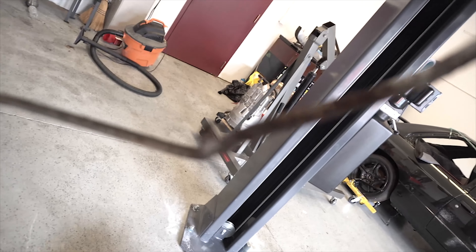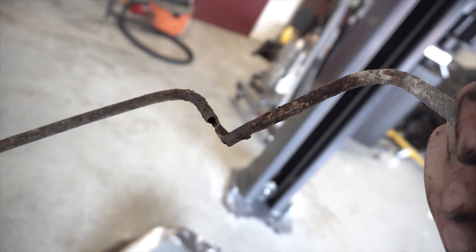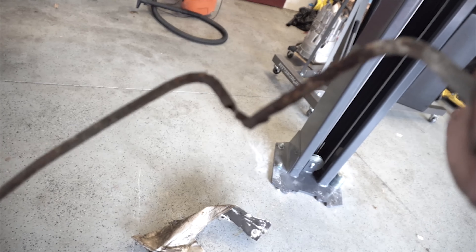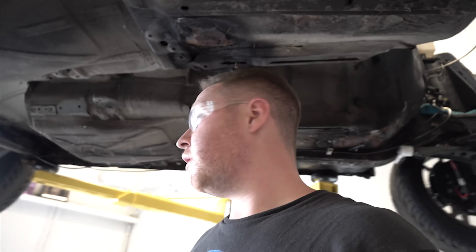This is kind of one of the reasons the LS swap started. This is a fuel line, and the first time I ever tried to turn the car on — granted, I got it for $500, so I wasn't super worried — but the first time I tried to turn it on, I heard a clunk, which was the engine main crank just locking up completely.